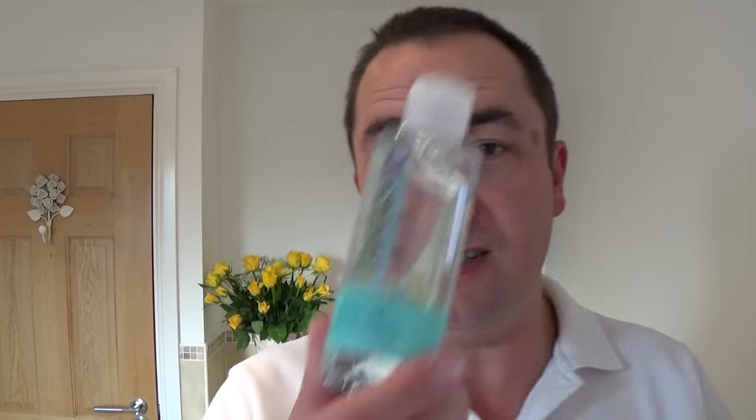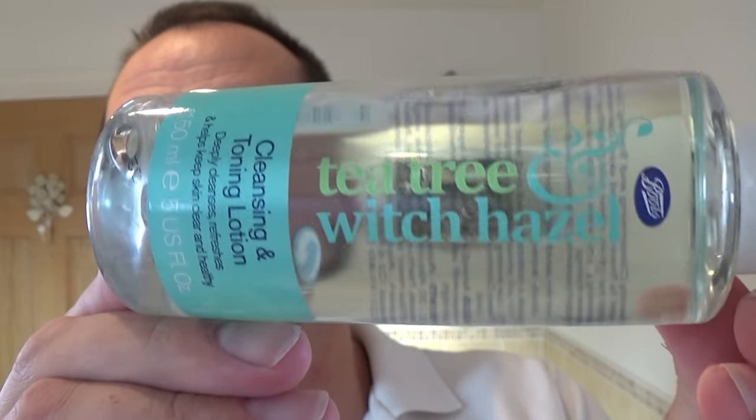A bit of a change - I'm not using Thayers, I'm using Boots. If you can see this - tea tree, witch hazel - it's like a tonic, a cleansing tonic. There's something slightly oily about it, a bit of a tingle. You can smell the tea tree oil - good for you, and aloe vera and all that. Tea tree oil, very nice. It leaves it slightly tacky but nothing unpleasant.